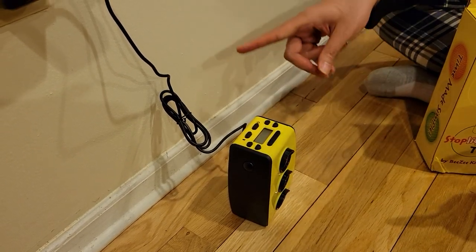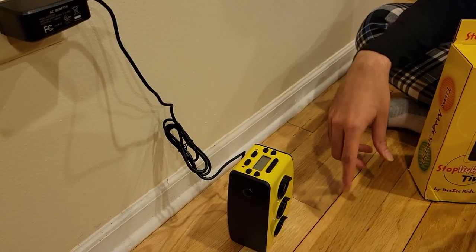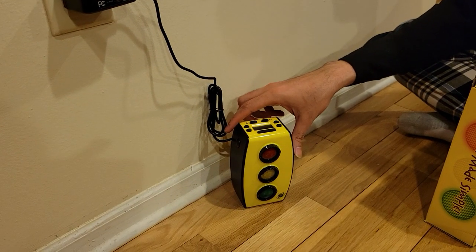It has a long wire — I just opened it a little bit for now since I'm placing it here, but you can extend it as much as you want depending on where you're placing the device.